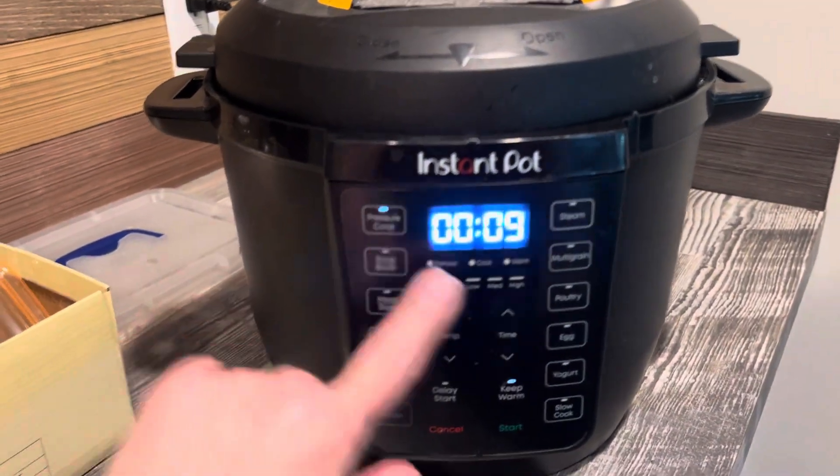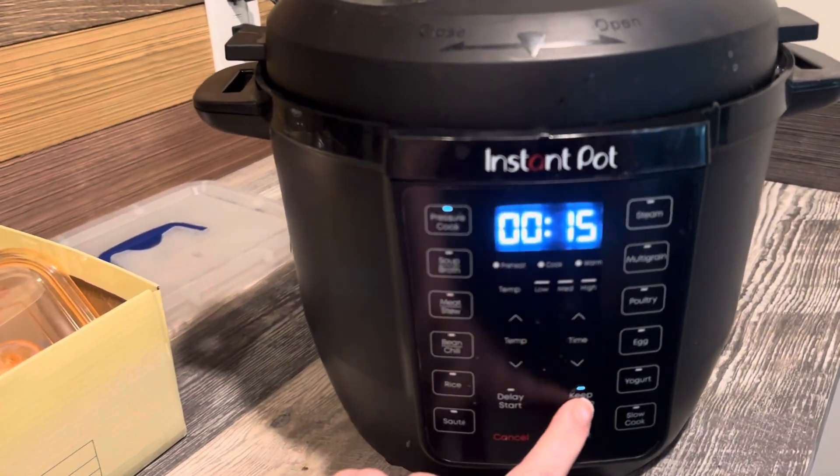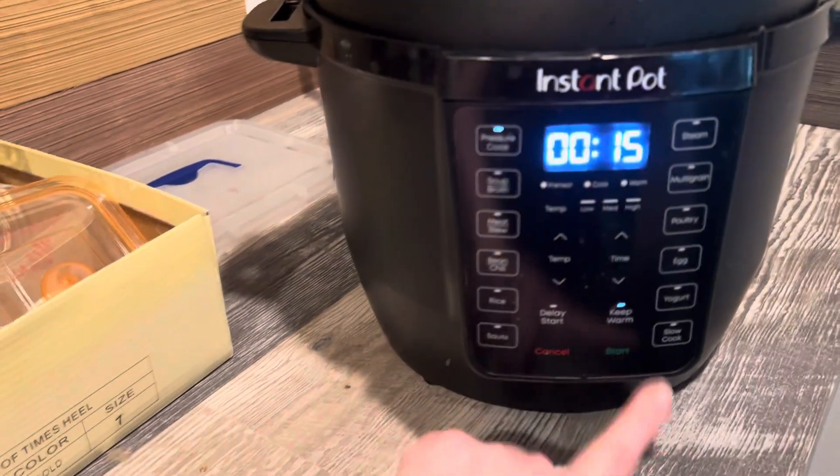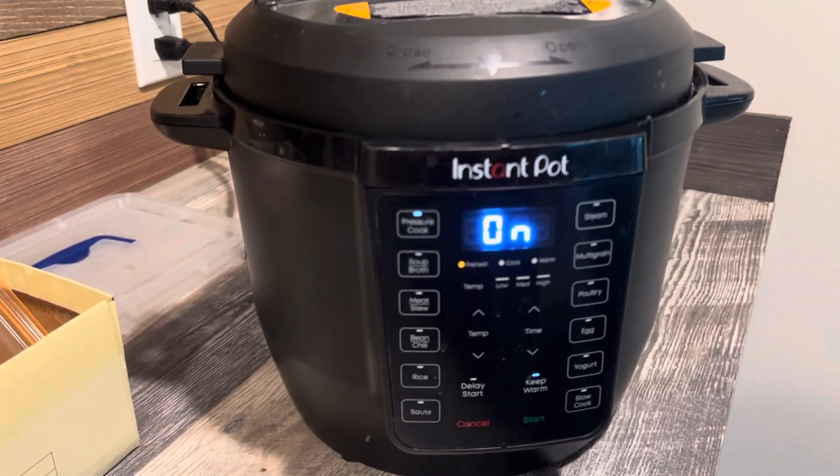Alright, so I'm just going to set this for 15 minutes. I'm going to leave this on — I usually turn this off except for this — and I'm going to push start, and then I can come back to this even in an hour.